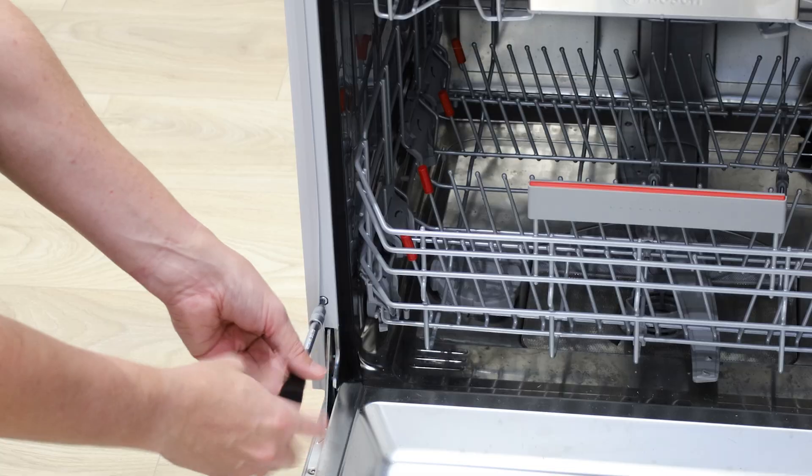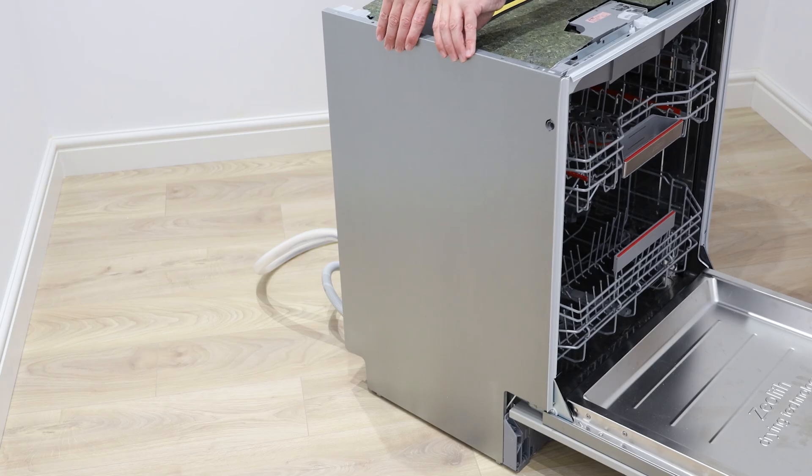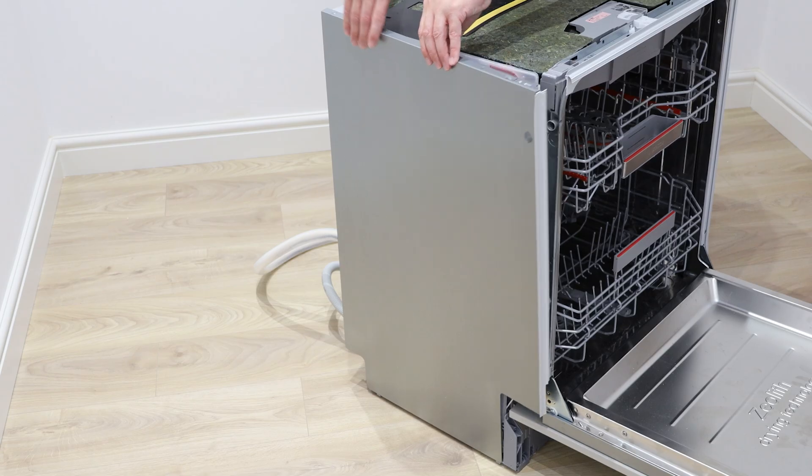It's super easy. Start by removing the Torx T20 screw found on the front. The side panel can then be removed and placed to one side.